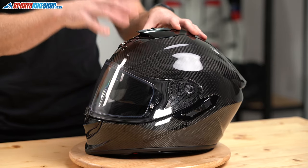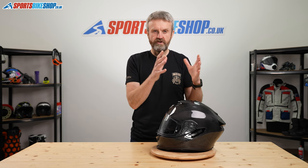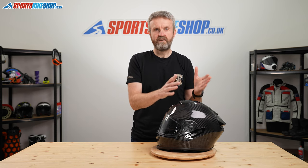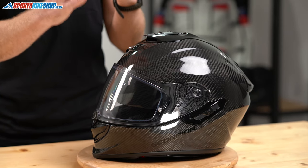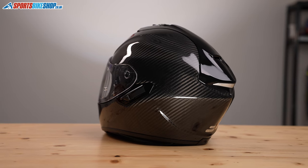The shell comes in three sizes, so you're never going to have something that's much bigger than your head that needs to be padded down by a load of foam. The smallest shell covers extra small through to small, the medium shell covers medium and large, and the larger shell covers XL and above.